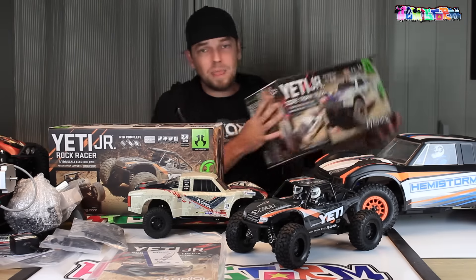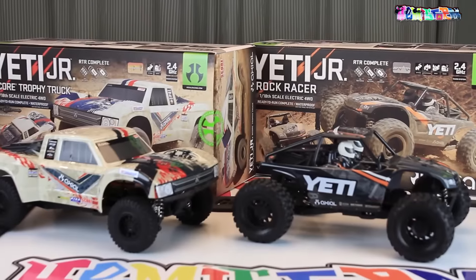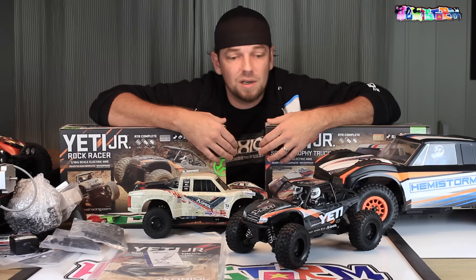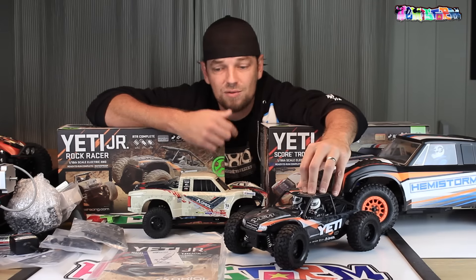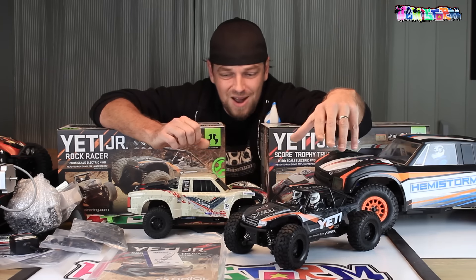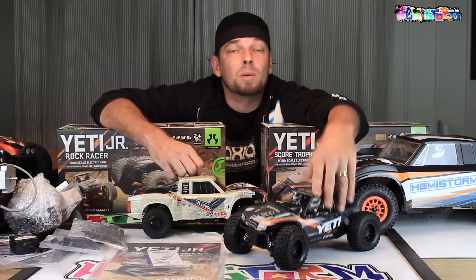Let me get the Yeti Juniors — the Rock Racer and the Score. If you enjoyed this video, please leave it a thumbs up. If you want to be ahead of what I'm doing over here, check me out on Facebook and on Instagram. There will be links in the description box, and of course also links to the Yeti Junior Rock Racer and Yeti Junior Score trophy truck. That one is really a mouthful, but I think really cool, new, and surprising offerings from Axial Racing. Thank you so much for watching, hope to see you next time.